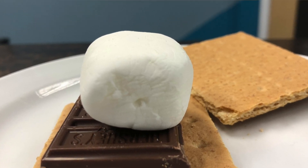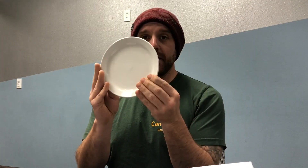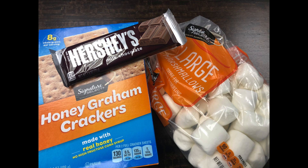Before we get started, let's talk about the materials we need. Our materials will include a box of some sort — a shoe box would be fine — aluminum foil, plastic wrap or cling wrap, a pair of scissors, a plate, and whatever you're going to use. For us today, we have our s'mores ingredients.